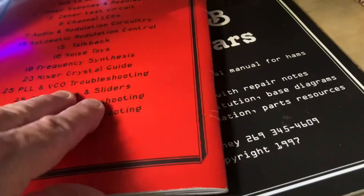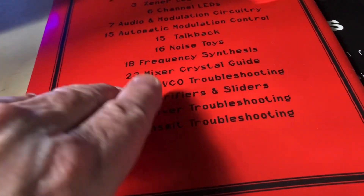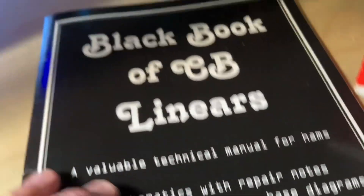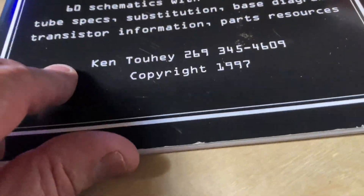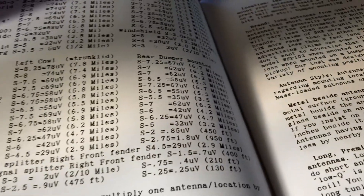So if you're looking for something like that and want to play around with it, while they're still available there's a list of everything that this book covers. And also the Black Book of CB Linears - it's got a few of them in here. Texas Star is one of them for your Texas Star fans.